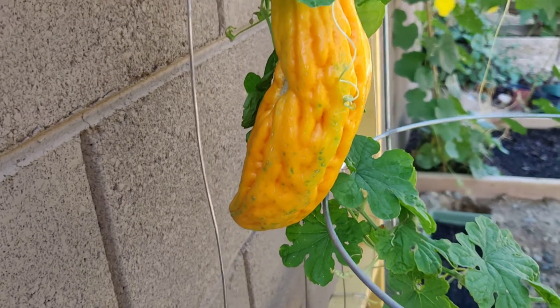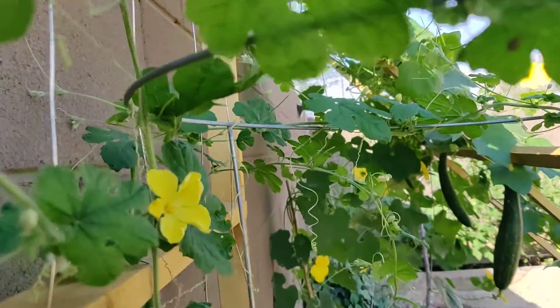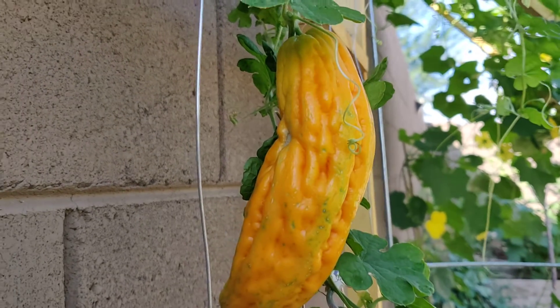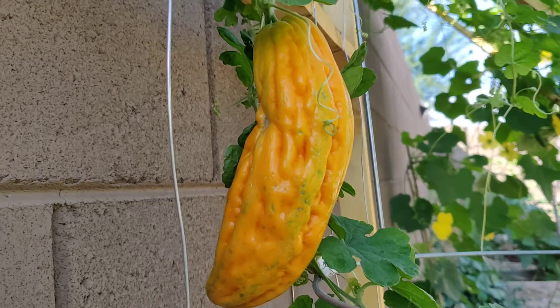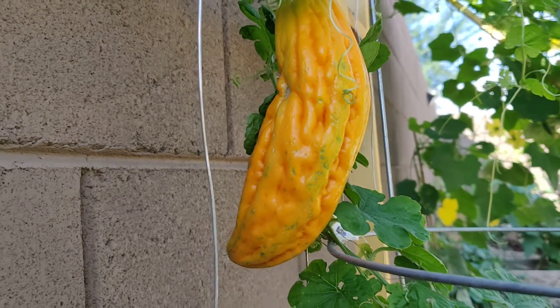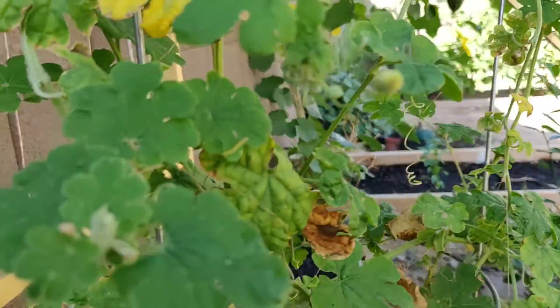I'm hoping that the birds will not get to it before me, but I'm hoping to get more ampalaya later. I'm waiting on it. Maybe I can video the inside of it to see how it looks. But I can't wait to try it — hopefully later. But this is how the ampalaya looks like.